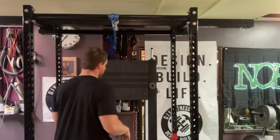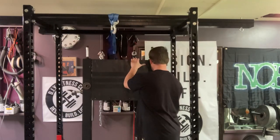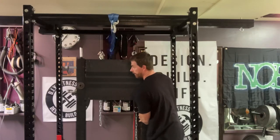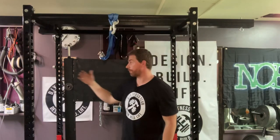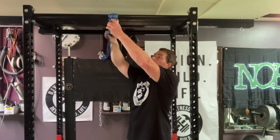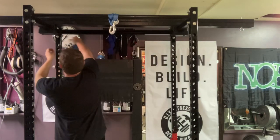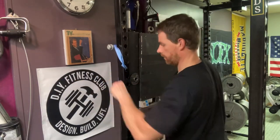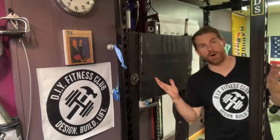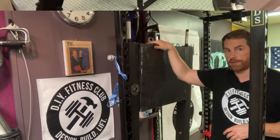Now, to prevent the unit from falling forward, there are a couple things you can do. Number one, you can take these 3-foot nipples, slide them all over to one side, and then slide this over. Now those nipples are resting against the rack and it can't fall forward. Then, we're going to take our strap and tie it off to the rack. Voila! It ain't going any further back than this, and it can't fall forward any further than that.